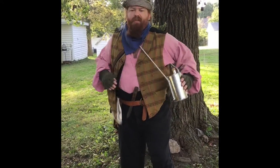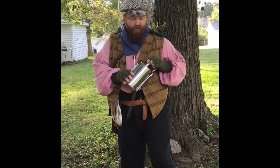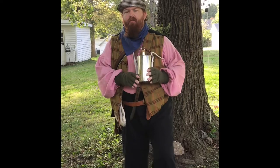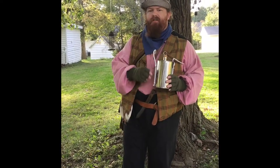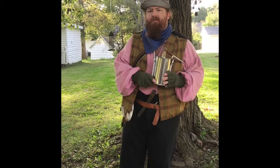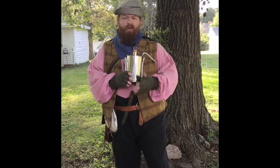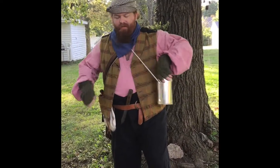Some of my accessories include a Revolutionary War era canteen. These were not used in Civil War armies, but possibly by civilians who did not have access to military equipment like the round-style Civil War canteens. It has a little cork stopper and you can put water in there.